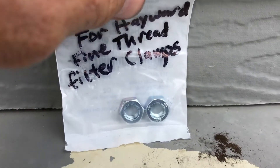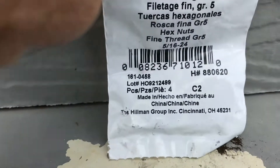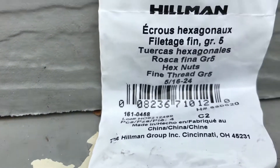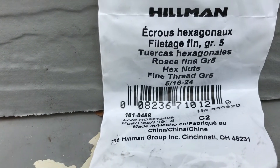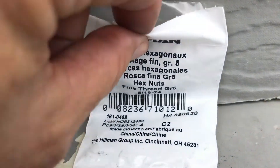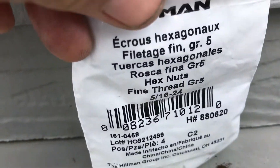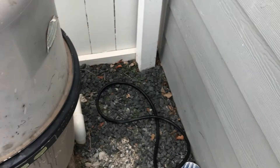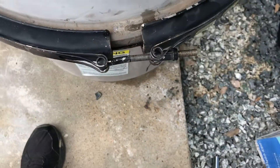You can get some stainless steel nuts. You want to get the right thread pattern — this is a 5/16ths nut. You can see it right there: 5/16ths by 24, as far as 24 threads per inch. So, 5/16ths by 24 — get some stainless steel nuts and they will be able to screw on here.